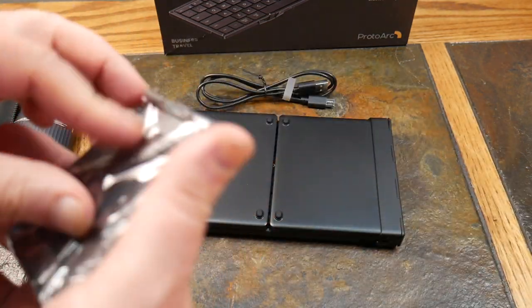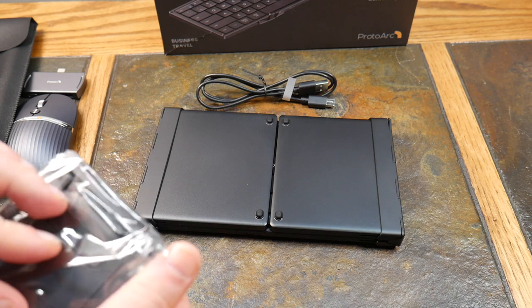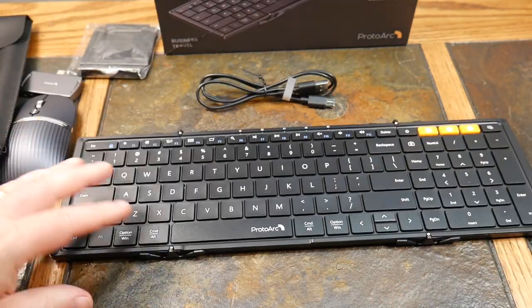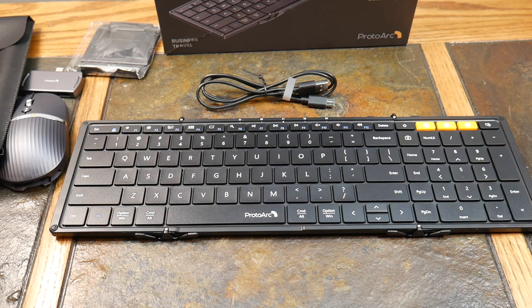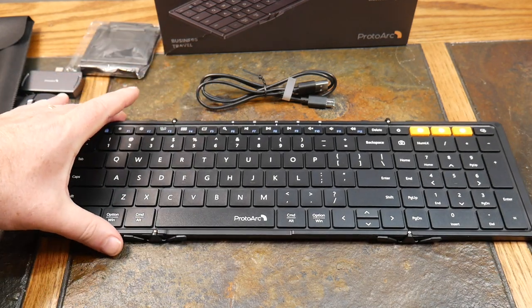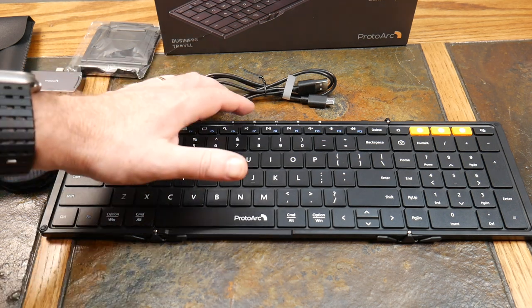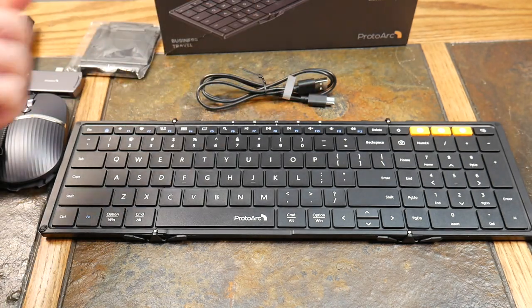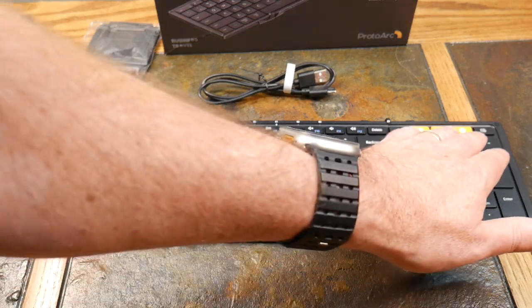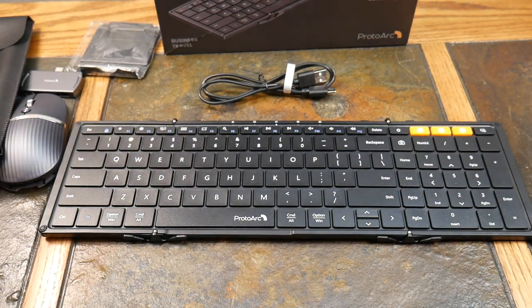Let's open this bad boy up. It's a little kickstand, so you have the option of elevating the keyboard. Let's open it up — and there we go, a beautiful full-size keyboard. It doesn't feel chintzy at all; this is actually a quality build. You can see the Bluetooth one indicator is flashing — we open it up and we're in pairing mode for our first device. You can set up three different Bluetooth items, and the Bluetooth switchers one, two, three are orange so you know right where to go to change devices.